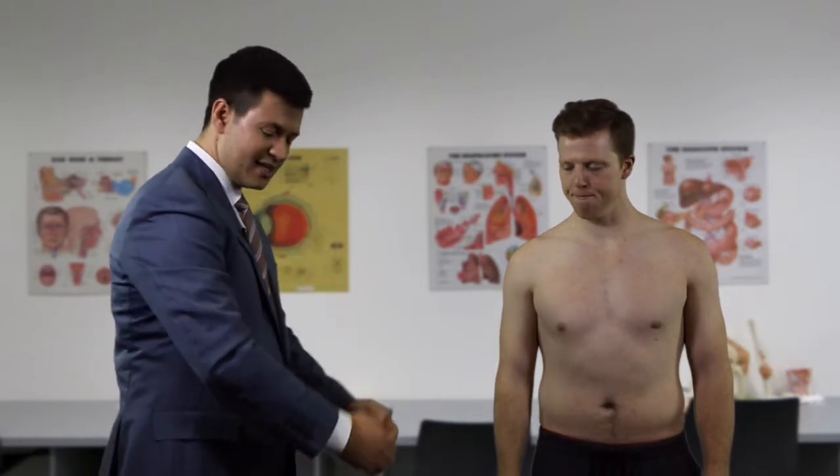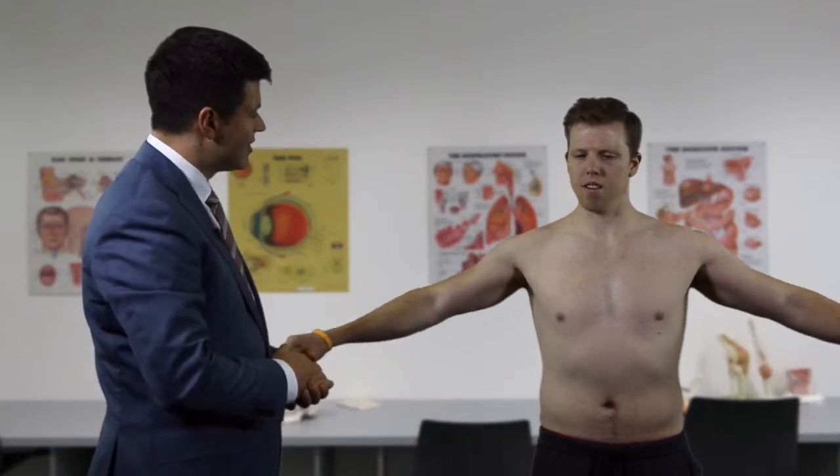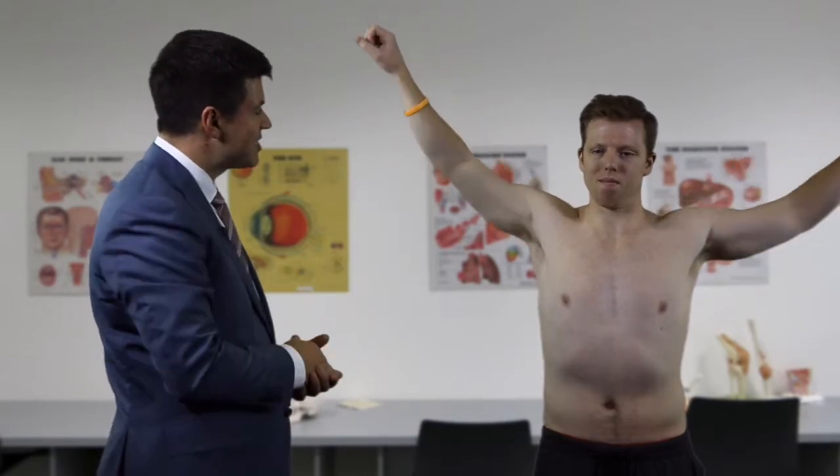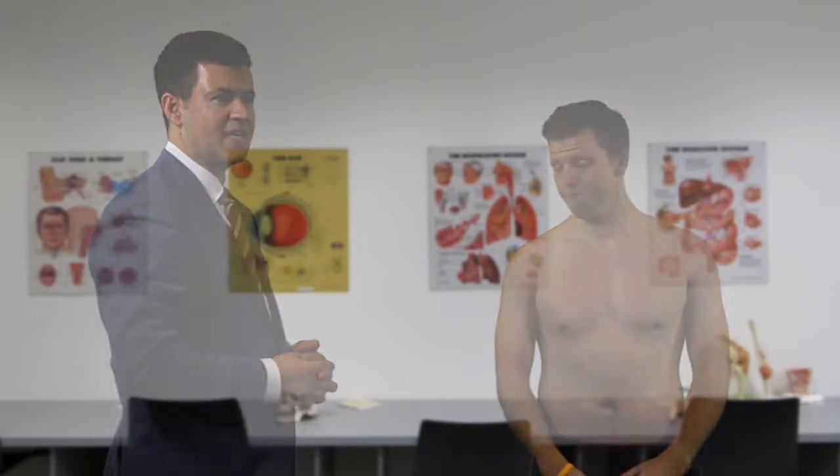We now assess for a painful arc, simulating a rotator cuff tear involving supraspinatus. The patient takes both arms out sideways and we watch for pain throughout the arc. He experiences pain heading up, and classically these patients have more pain bringing the arm back down. He demonstrated a painful arc from 60 to 120 degrees, which is very typical of a rotator cuff tear.